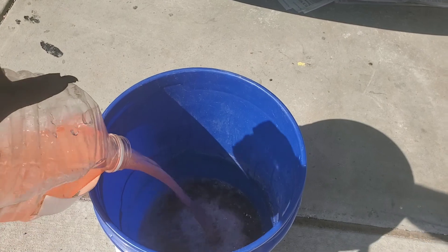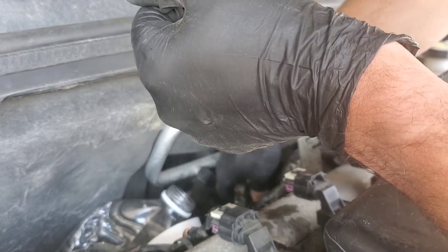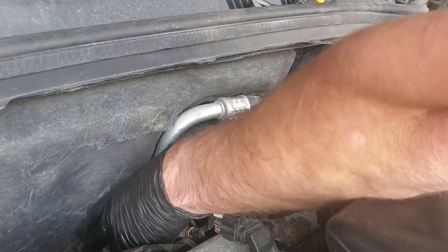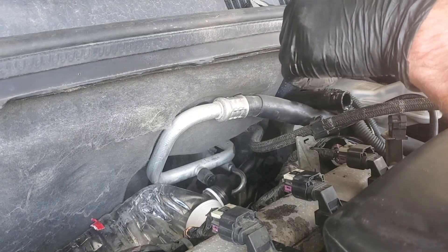Empty your jug periodically, otherwise it gets messier. Scoot back in there — you're gonna want to do this a couple of times, and then you're gonna get ready for the flush.